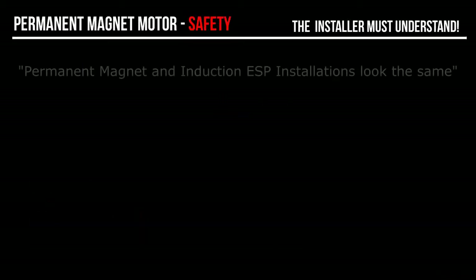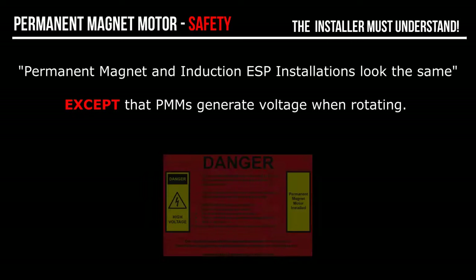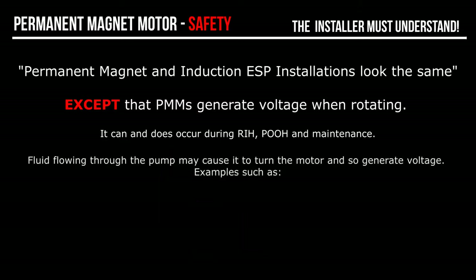What is the problem? Permanent magnet and induction ESP installations look the same, except that PMMs always generate voltage when rotating. Rotation can and does occur during run-in hole, pull-out-of-hole and maintenance when the motor is not being driven by surface power. Motor rotation is caused by fluid flowing through the pump for many reasons.